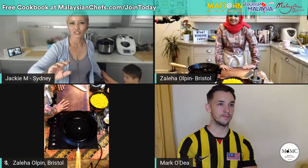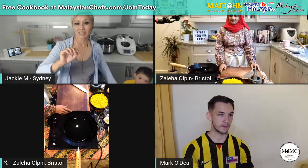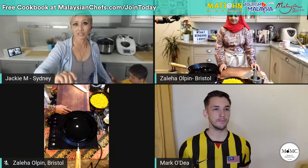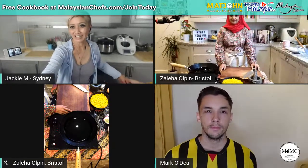Please say hello and let us know where you're watching from. Do a hashtag live if you're watching live, hashtag replay if watching a replay. Don't forget MalaysianChefs.com slash join today is where you need to sign up if you want to get a copy of this recipe. If you want the entire set of recipes from the Queen, go and check out CheminaSayang.com. We'll be back in 30 seconds — I'll just play a quick clip from Tourism Malaysia.